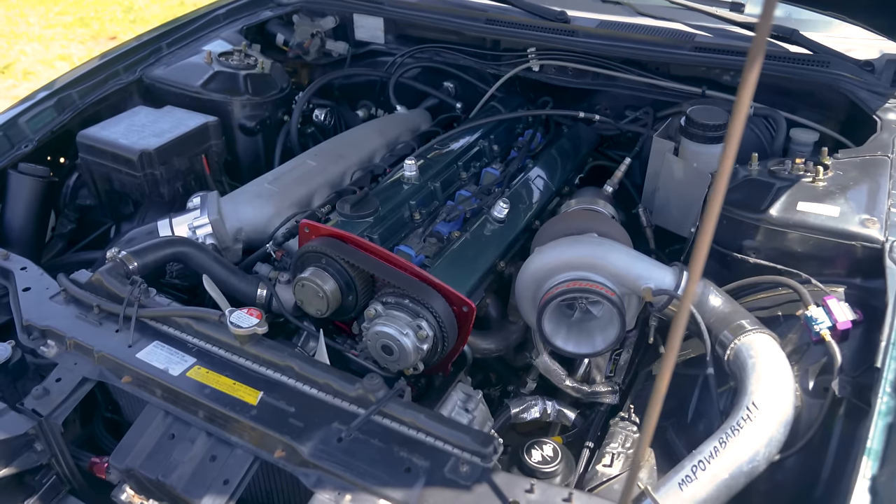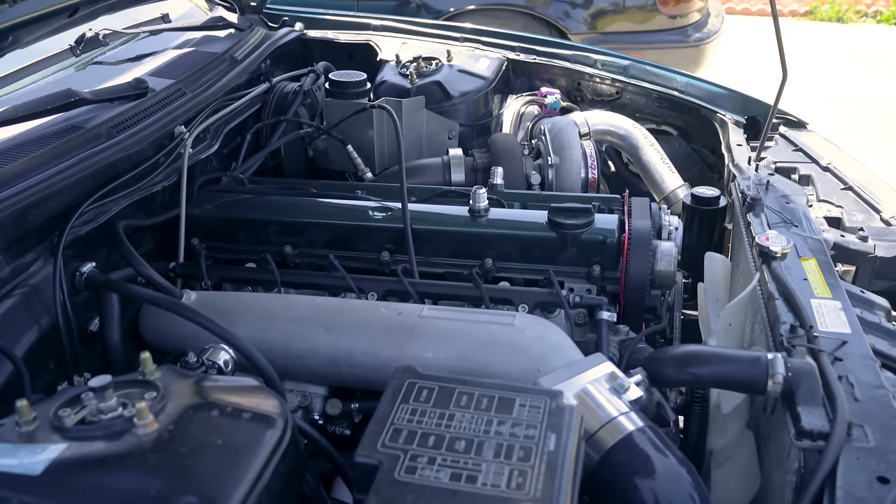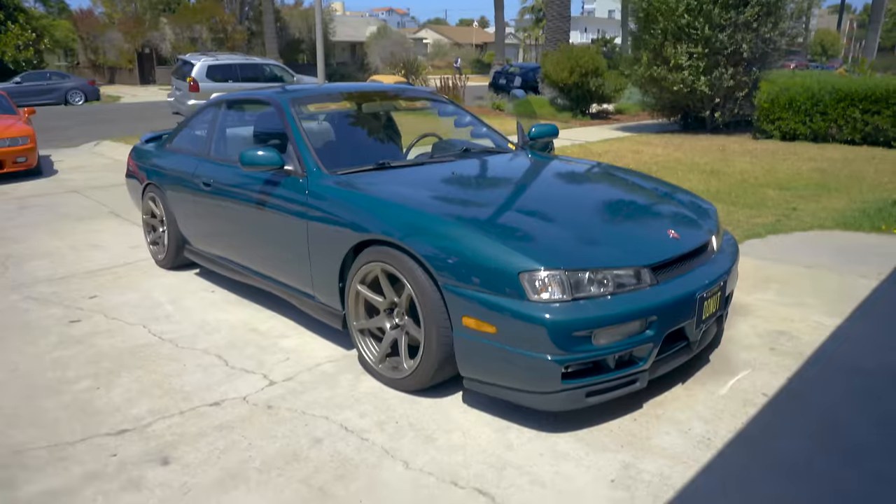So what do you do when all of a sudden your project car runs low on power, or even worse, won't start at all? Well, maybe you consider pushing it into the ocean, or pushing it to a mechanic shop and paying them to tell you what's wrong with it. Well, that just won't do. So where do you start when your car won't?